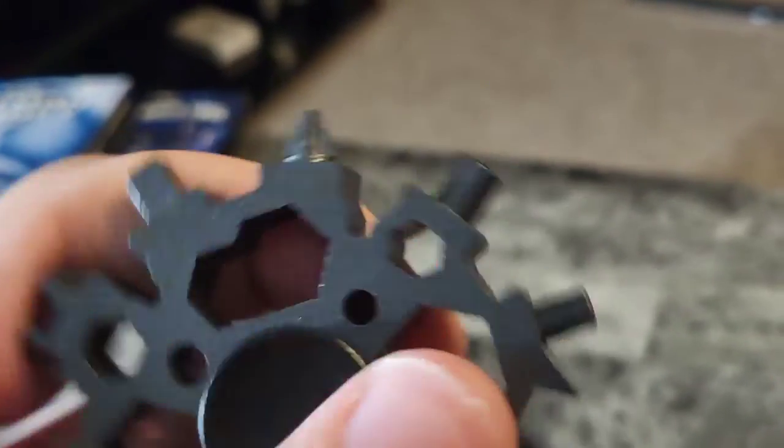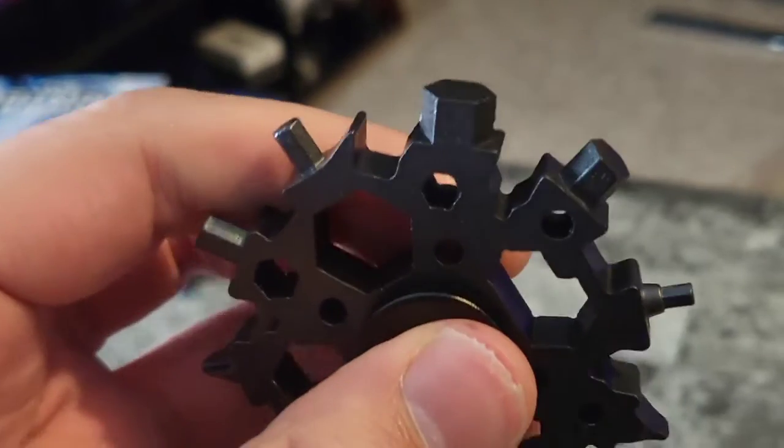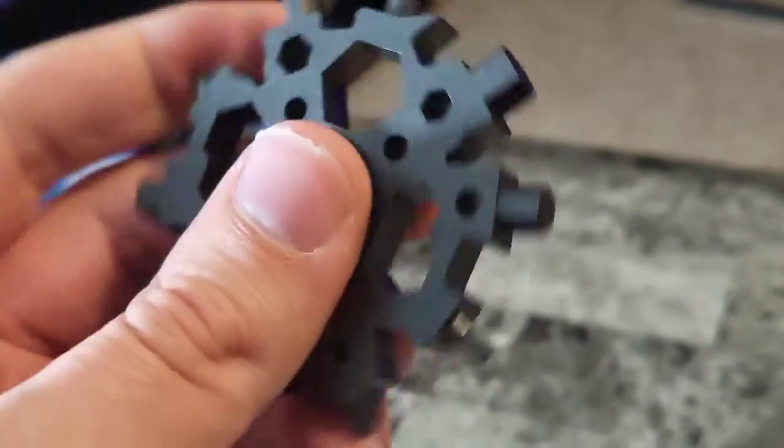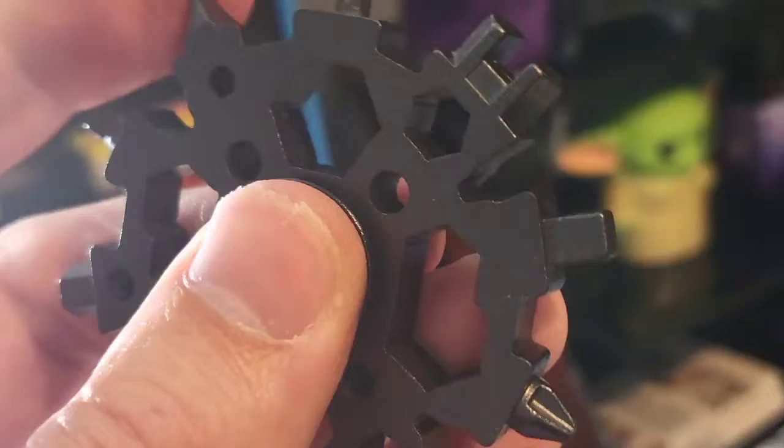So let me tell you, there's 22 tools on here — 22 tips. I'm always digging through my toolbox or my drill box, just frustrated trying to find the right tip. Well, let me give you a tip: get a Snowflake multi-tool. What I'm always using these things for is building my arcade cabinets.